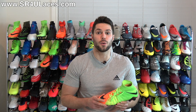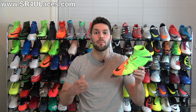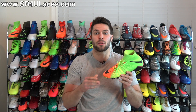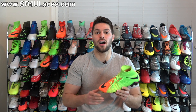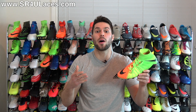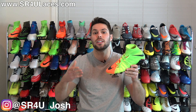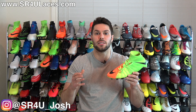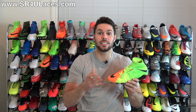Hey guys, Josh from SoccerReviews4U.com and SR4ULaces.com bringing you a tutorial video today on how to lace up the Nike Hypervenom Phantom 3 using a pair of SR4U replacement laces available at SR4ULaces.com. It'll be linked down below in the description and there'll also be a pop-up on screen. Keep in mind that this tutorial is good for both the mid-cut DF version as well as the low-cut version of the Phantom 3 — it is the exact same process, so without further ado let's get right into it.